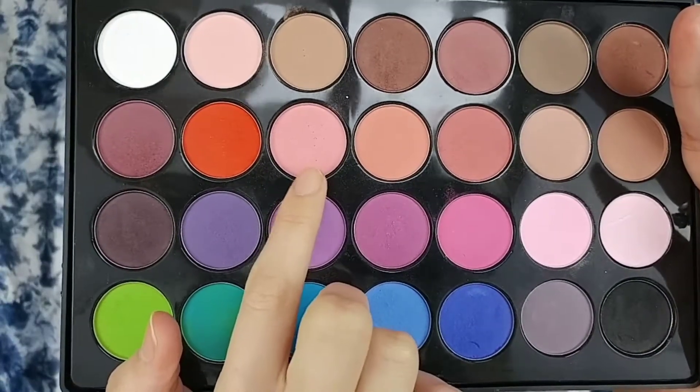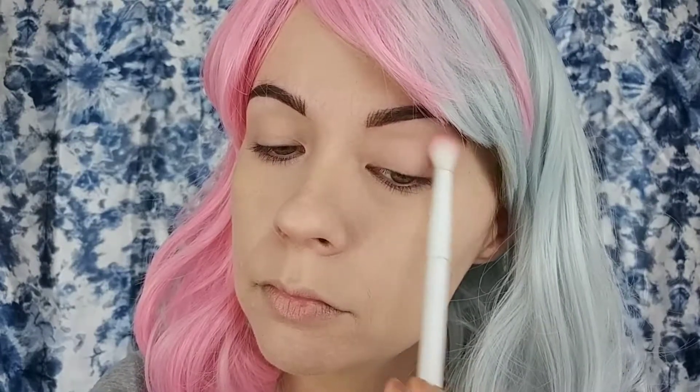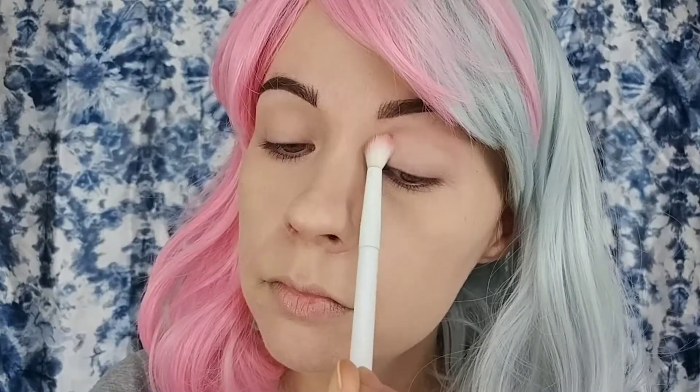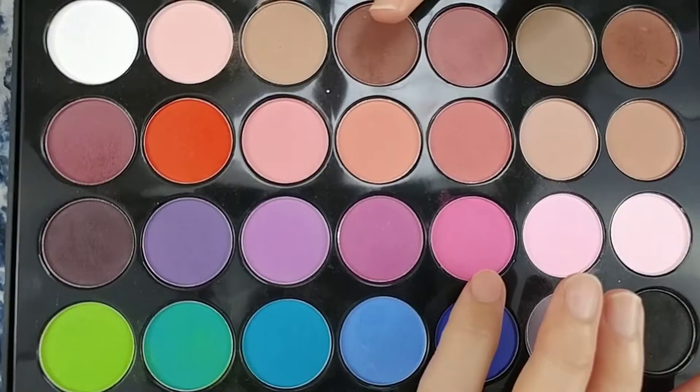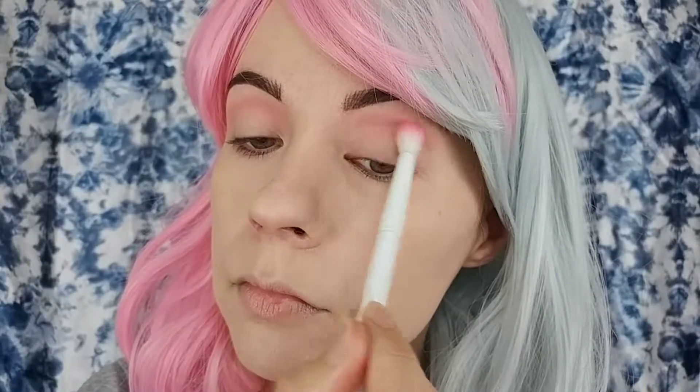Starting off with my eyes, I went in with the BH Cosmetics Modern Mats palette and I took that light pink shade on a Wet n Wild blending brush and I put that right into my crease. Then I took this standard pink shade on the same brush and I put it into my crease, but just a little lower.